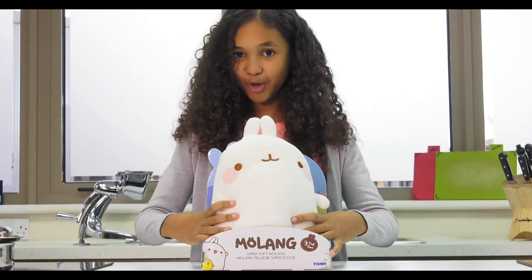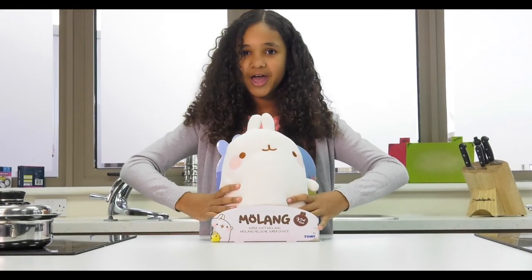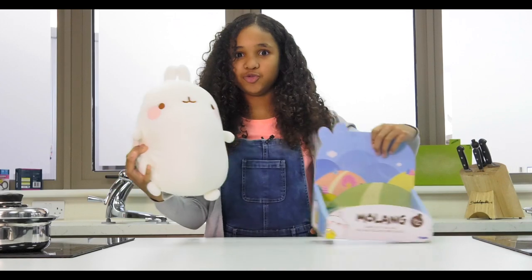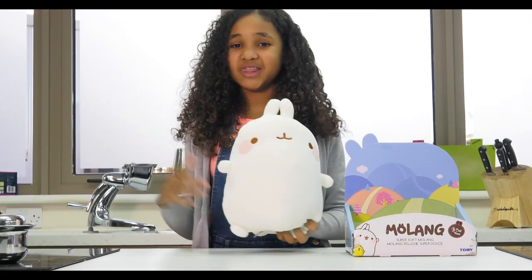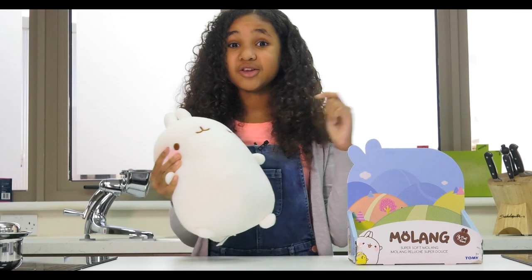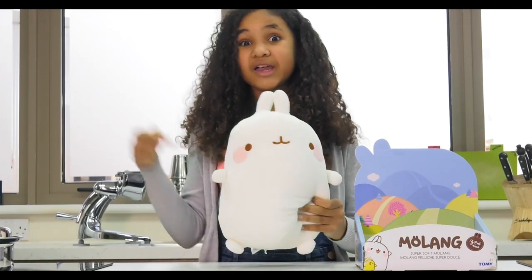This is the moment of truth — to feel and cuddle Molang myself. Okay, three, two, one — and there it is, the adorable toy! The story behind Molang is actually that there were supposed to be marshmallows, and I love marshmallows. Then they added adorable faces on them, and I love adorable faces.